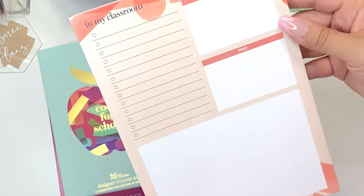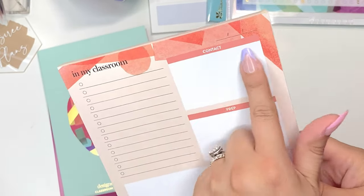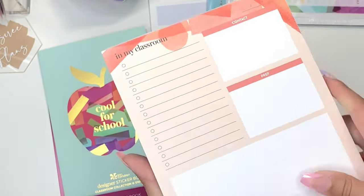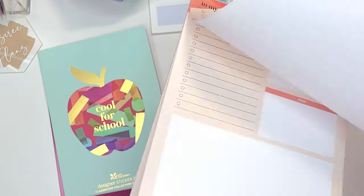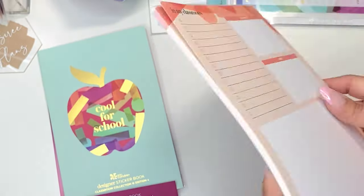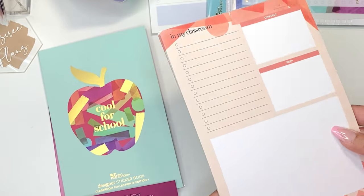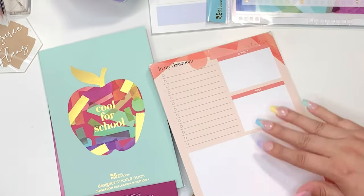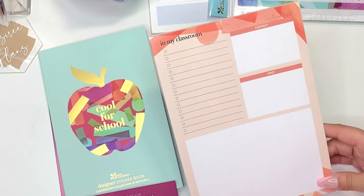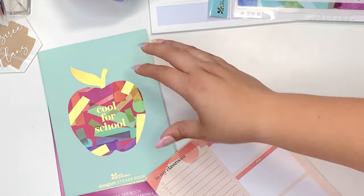I also have the teacher productivity notebook — basically a blank slate. You've got a blank date, contact, prep, a big blank box, and then an 'in my classroom' checklist. It's the same throughout. It is simply a notepad, not sticky by any means. Looking at the printout, this is the only color available, which is kind of a bummer. I don't know if they'll offer different colors or customization, but it doesn't say anything about that.